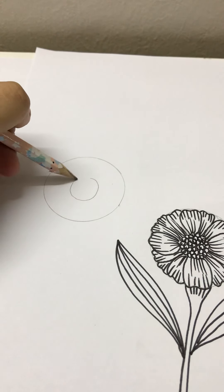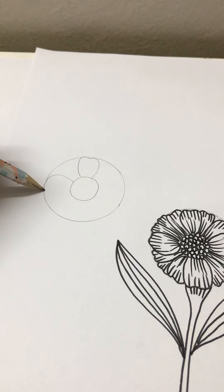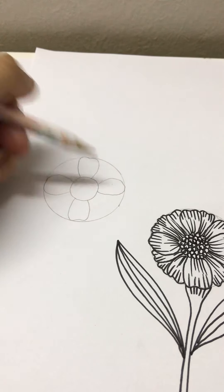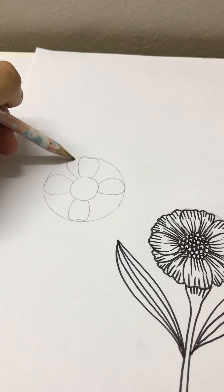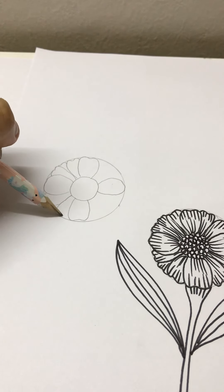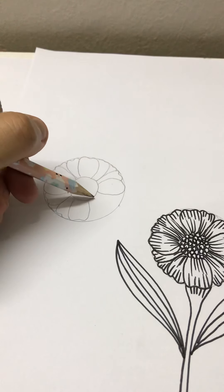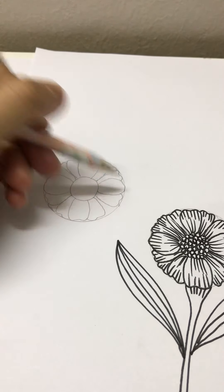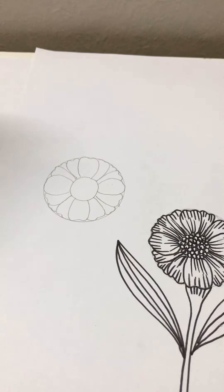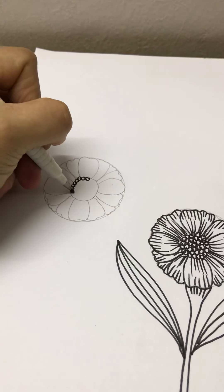Next we draw a circle in the middle and petals. The petals should be quite similar in size. Let's use any black pen. We start with mini circles right in the middle here.